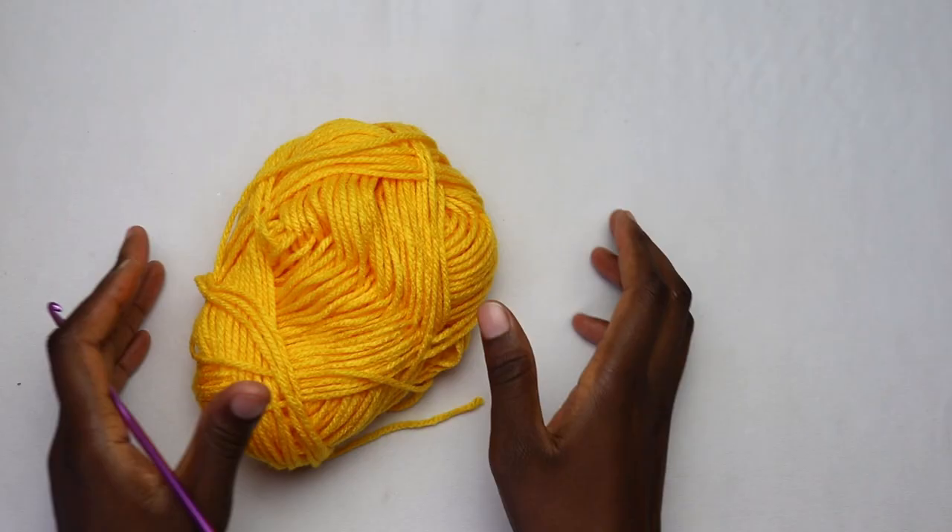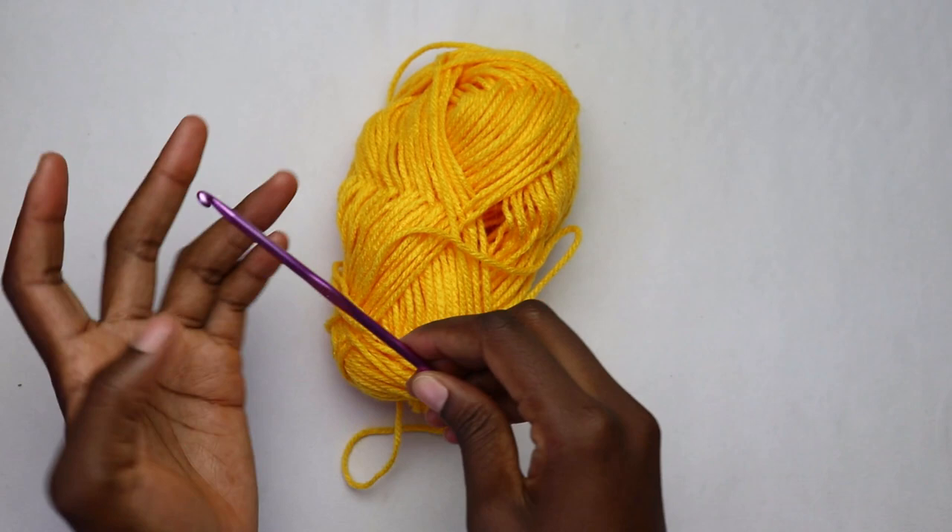For this project I'll be using a worsted weight yarn and a 4.5 millimeter crochet hook. You'll also need a pair of scissors, a tape measure, and a darning needle.